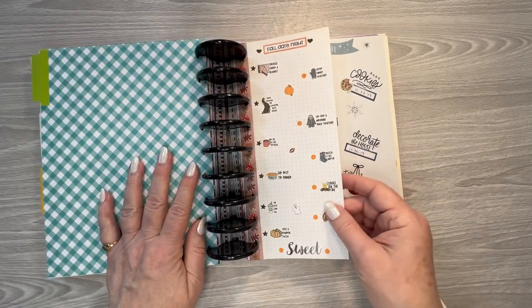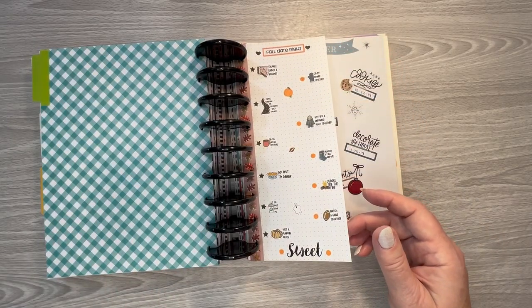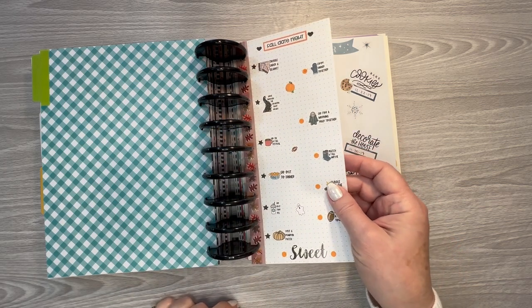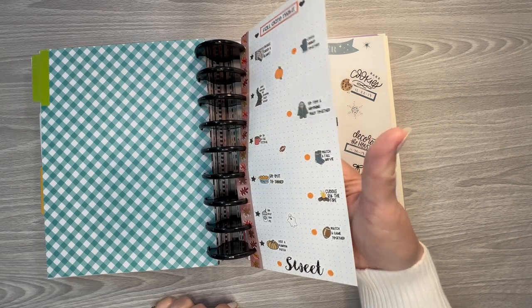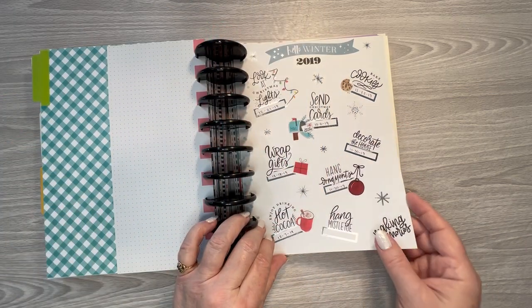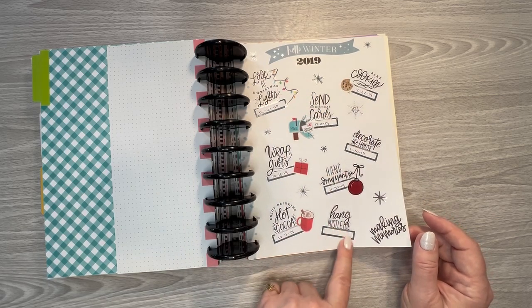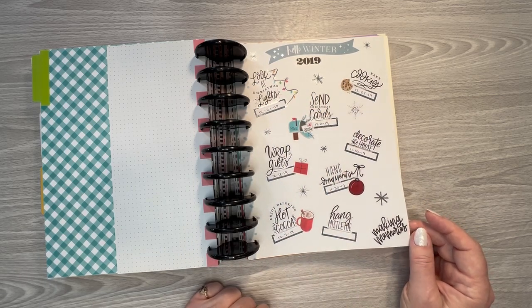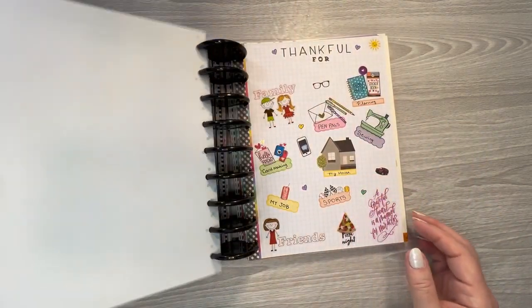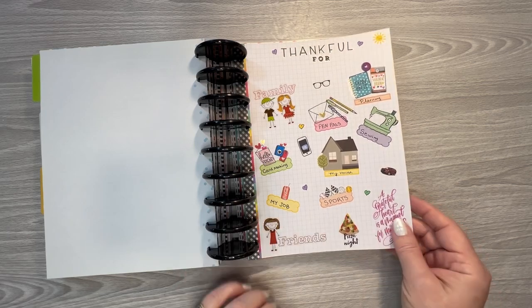And these were from 2019. This was a sticker sheet from Brianna Nicole Designs, and we did do a few of these things for a fall date night. And then my winter bucket list — I did several of those. I didn't end up getting any mistletoe that year, but I did get some the next year and we did hang it up. And then these were things I was thankful for.